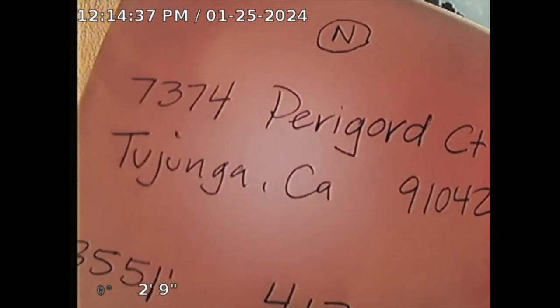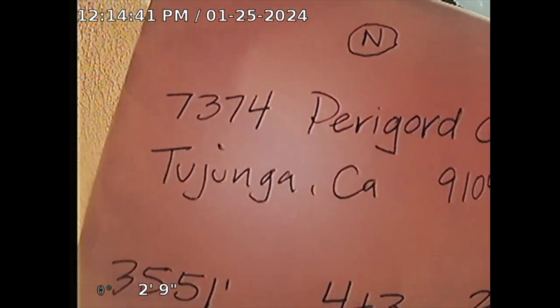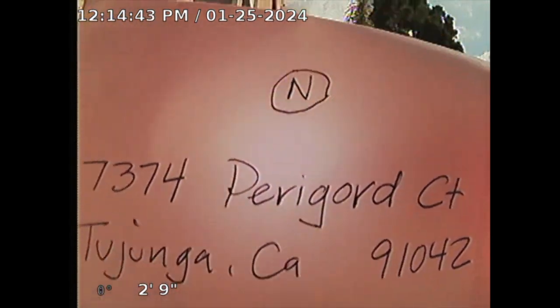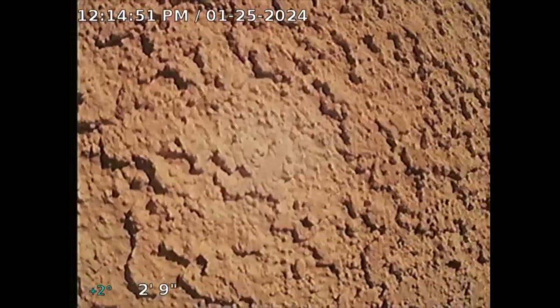Guardian Home Inspection sewer line inspection for 7374 Perigord Court, inspection number 491042. Property faces north. I'm at the rear of the property at a clean out. The clean out is ABS — appears to be 3-inch ABS.